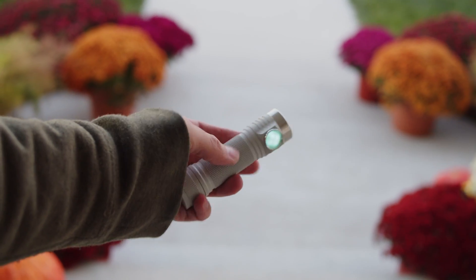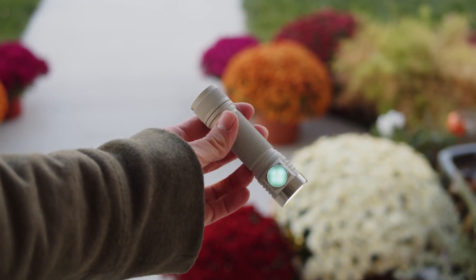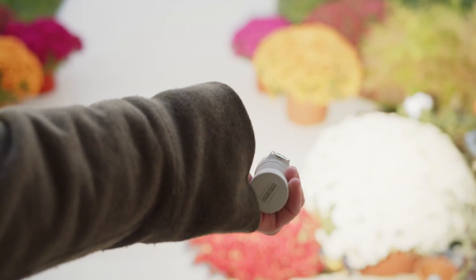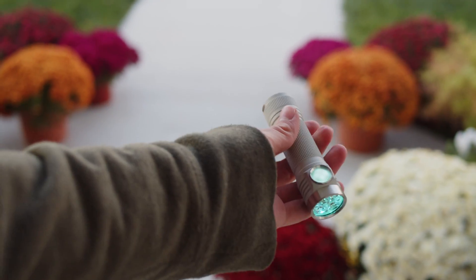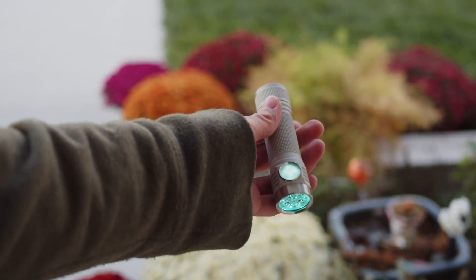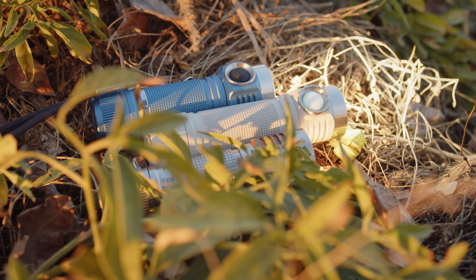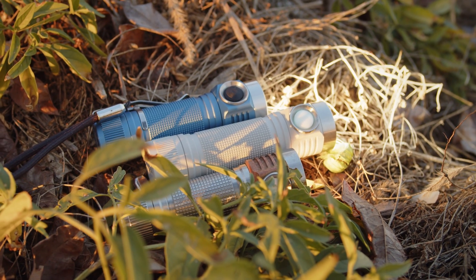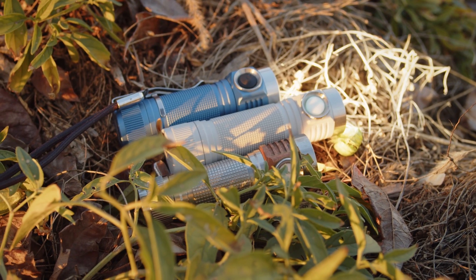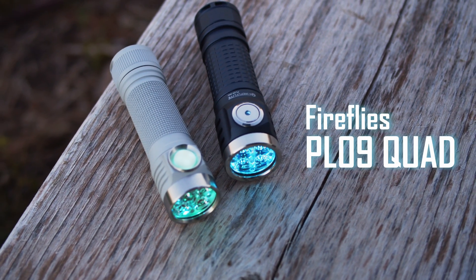Honestly, this light is fantastic. It's as good as Emisars have always been, and my only complaint is that the D4V2 is now a separate model. I do think Hank should have just killed that light altogether and offered an 18650 tube for this light, then rolled that change out to all the other smaller Emisars. As it stands, the smaller light is smaller and technically more carryable, but the difference is actually very minor and the D4K is superior in terms of performance as a result.